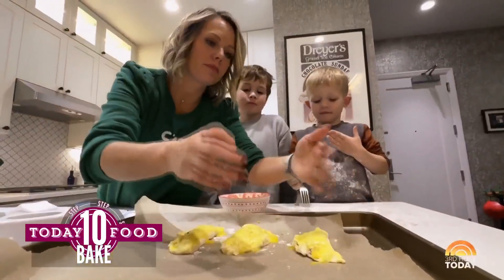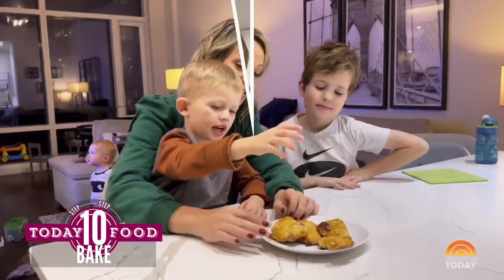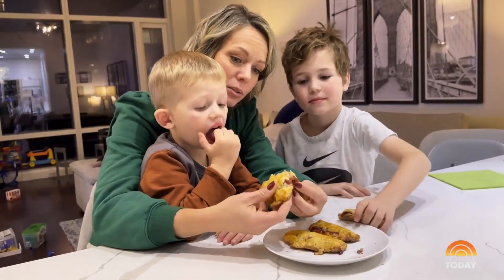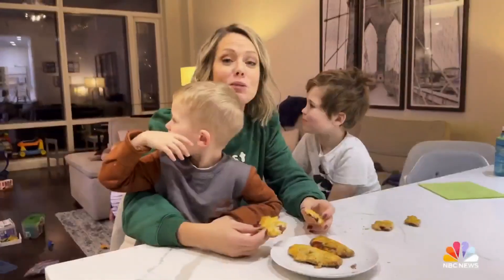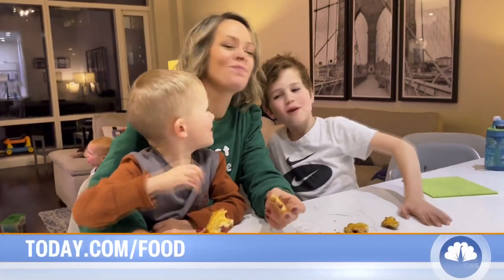Now we're going to bake this for about 15 to 20 minutes and then we'll be ready to eat. It's nice and cool out of the oven so we don't burn ourselves on the hot jelly. They're so good and flaky and yummy. I think it's very, very good. For these recipes and more, head to today.com/food. I love it — these are delicious.